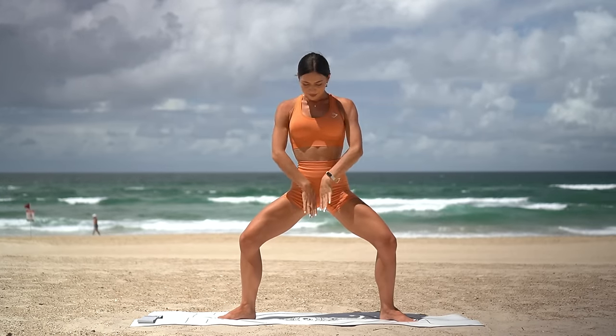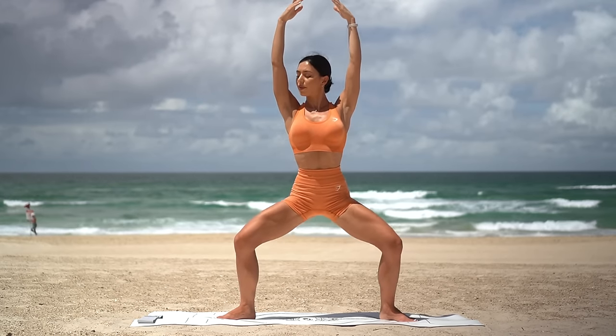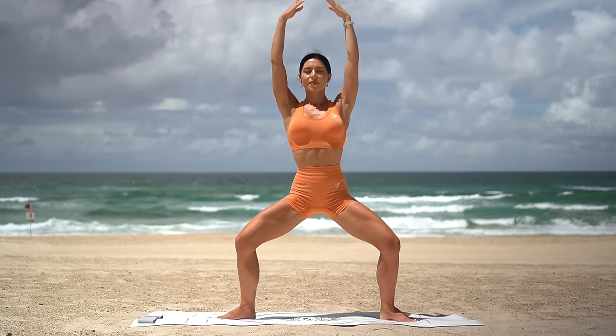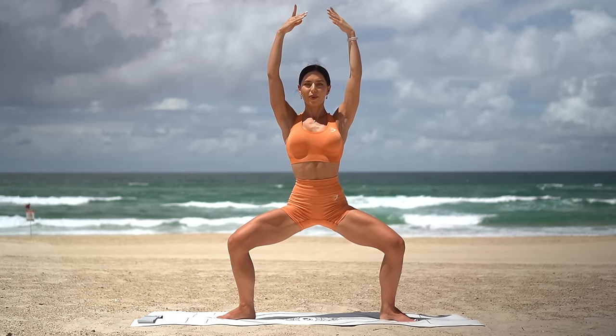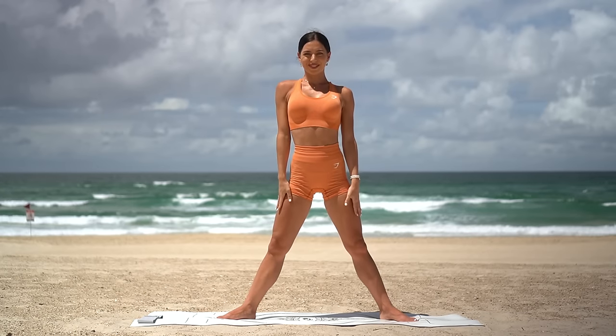Lower your heels, reach your arms up to the sky and take little pulses for ten. And nine, eight, seven, little lower, six, five, four, three, two and one. Good job. Shake those legs out.